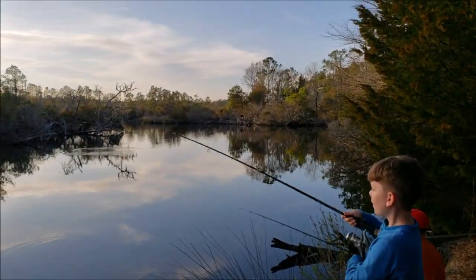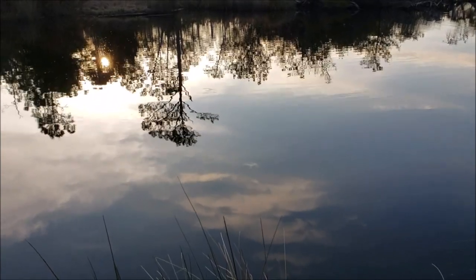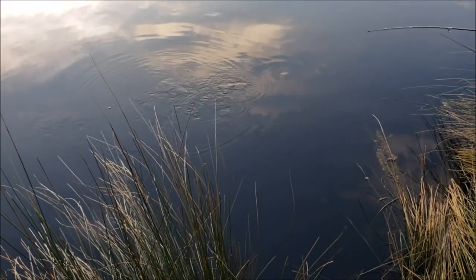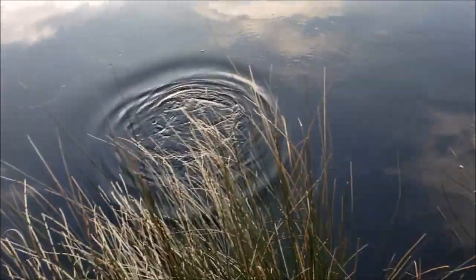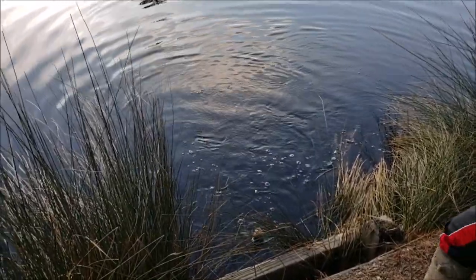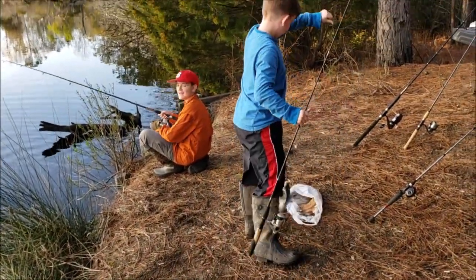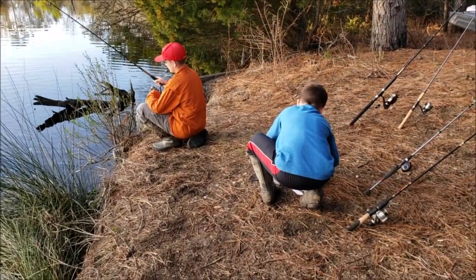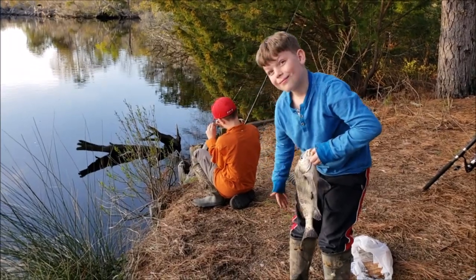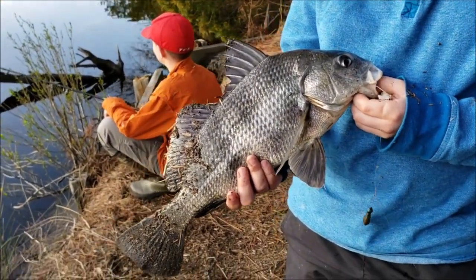We're hooked up again - a little bit bigger one, does he feel heavier? You've got something bigger than the others. What is it? Another black drum - bigger one though. Bring him over where we can reach the water better. Nice one buddy! For those of you at home, they've got to be 14 inches to keep. Look at that one, nice one - let's get some more.